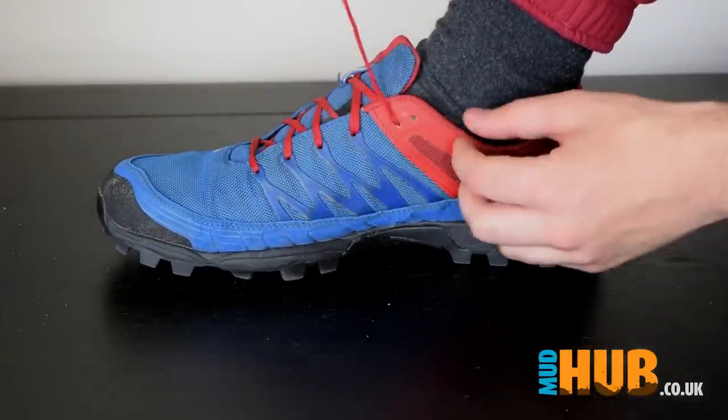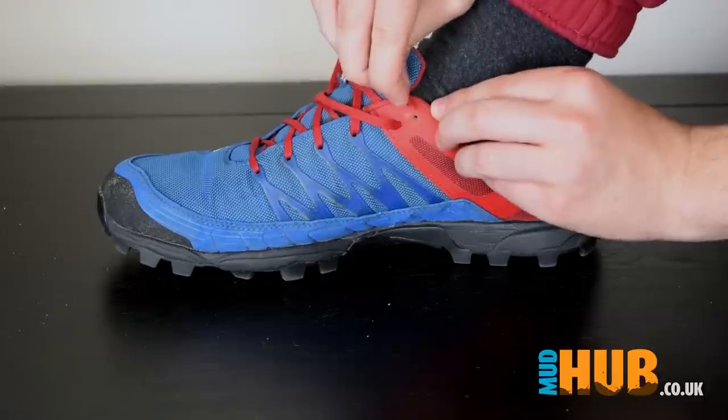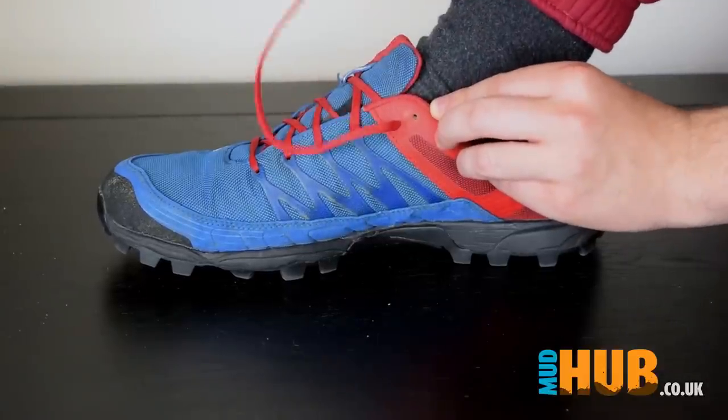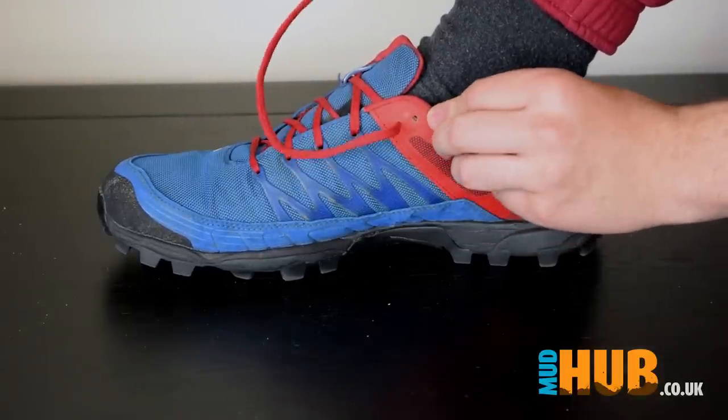So here's the trick. Above where your shoelace comes out you have another little eyelet here. You've probably ignored it your entire life not knowing what it's there for, but I'm about to show you. This right here is called the lace lock or the heel lock technique.